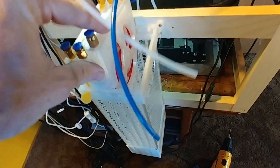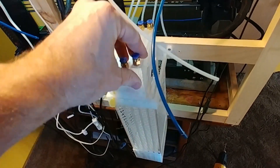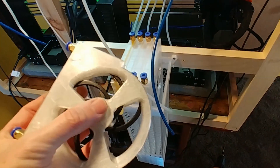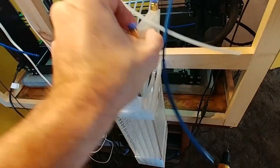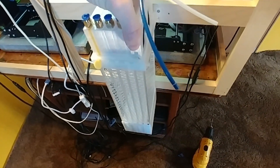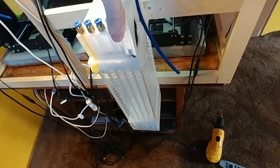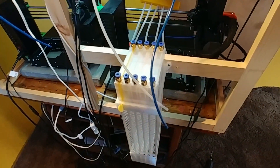Each of these fits in pretty snugly. Get them all in. One thing I will say: if you find yourself having trouble getting them all in, one thing to check is that your thumb screw — especially the axle screw — is in tight enough. If there's anything sticking up, they will not all fit. The last one's the snuggest, obviously, with everything in place. I just had to push it over a little to the left, and now you can see they're all in place.